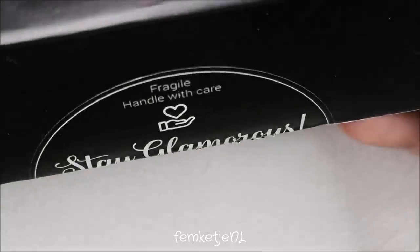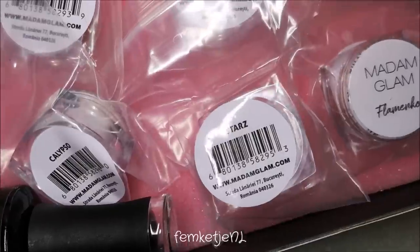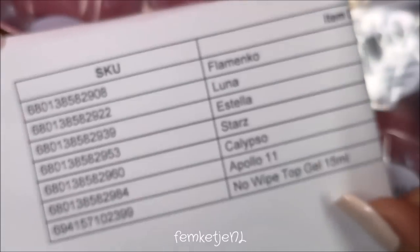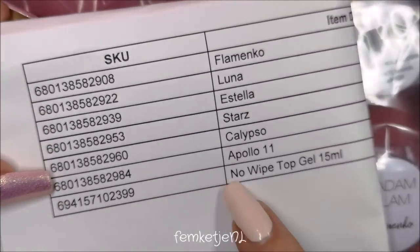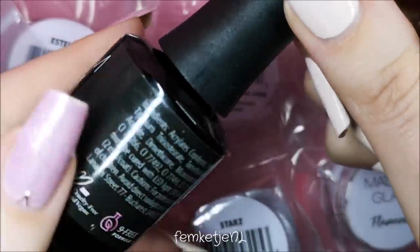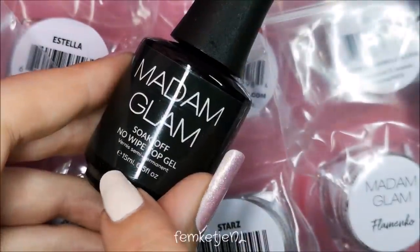Hi guys, welcome back to another video! Today I'm going to swatch and review some new goodies I got sent from Madam Glam. They have a new chrome powder and holo powder collection called the Candy Collection — there are 10 different powders in total, and I also got sent the no-wipe top coat and six of the powders, so we're going to try them all out.